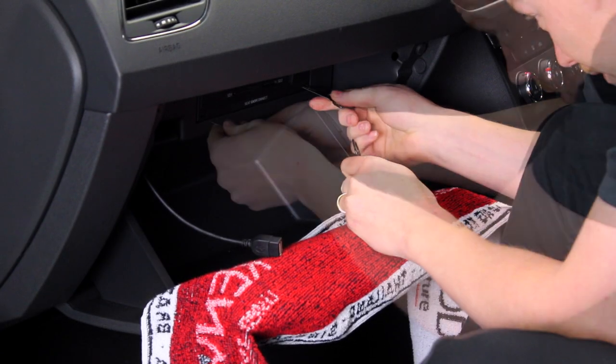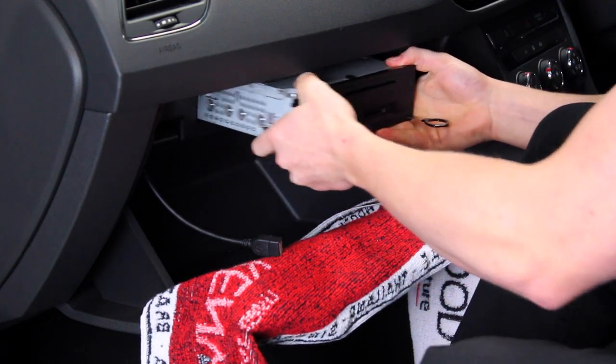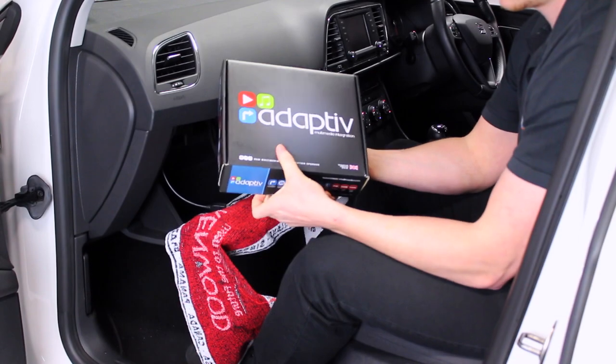Firstly, remove your radio which is located within the glove box with a set of release keys. You can now look to start installing your Adaptive.